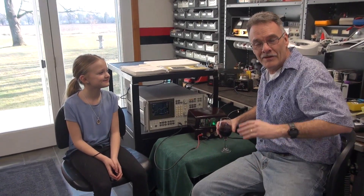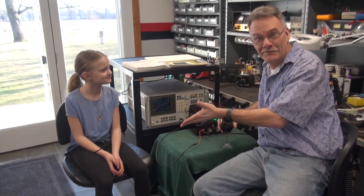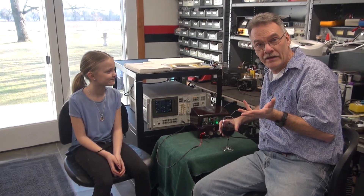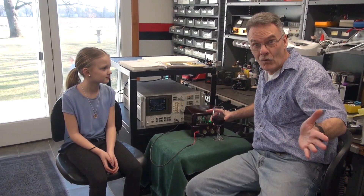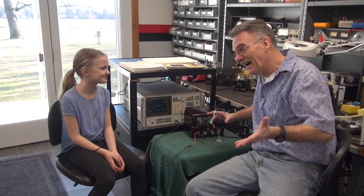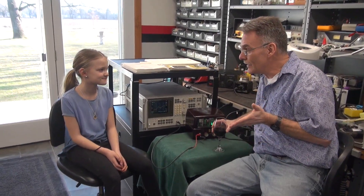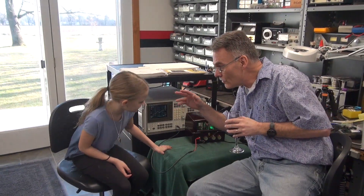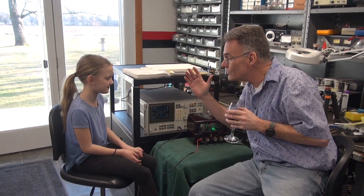It's Terry here at D-Lab and I have Tube Amp Girl in the shop. I'm training up Tube Amp Girl to take over D-Lab worldwide. So the question of the day, Yemi, since you're going to start working on amplifiers — what is tone?